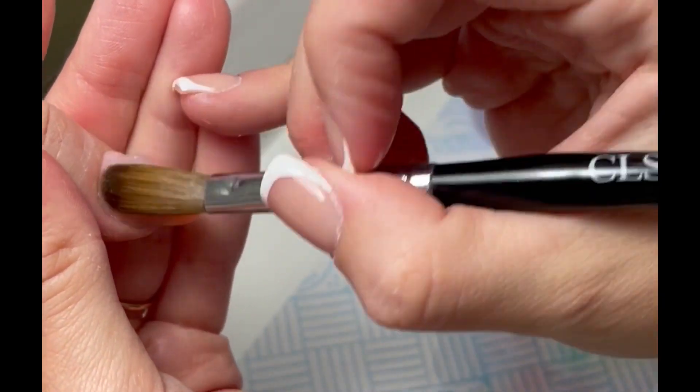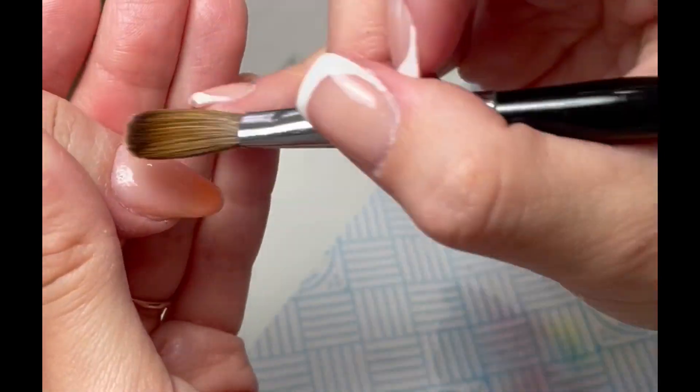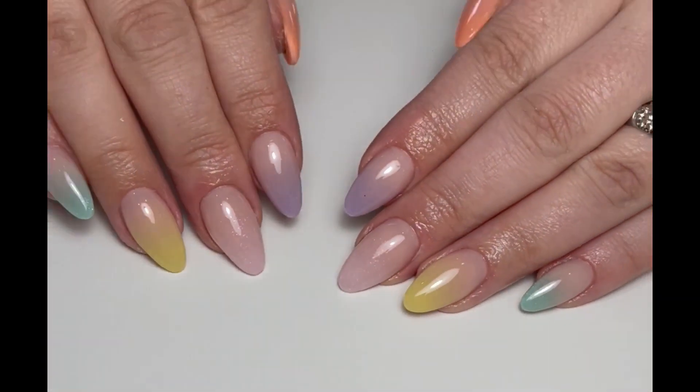We're going to give them a top coat, pop them in the lamp, and then as if by magic, they're going to pop up on the screen in a second and you will see the finished set. Thank you so much for watching, guys — I really appreciate it and hopefully I'll see you in the next one.